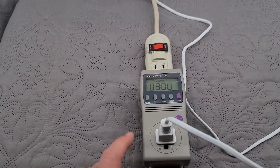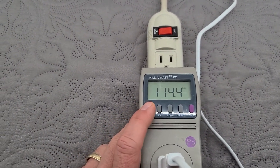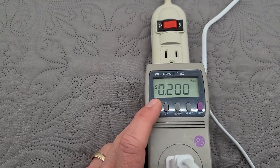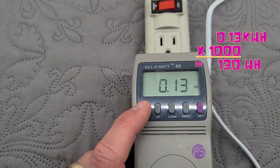It's been eight hours and it just turned off. Let's see what we used at full power. We used two cents of electricity for inside the house, and we used 0.13 kilowatt hours, or 130 watt hours.